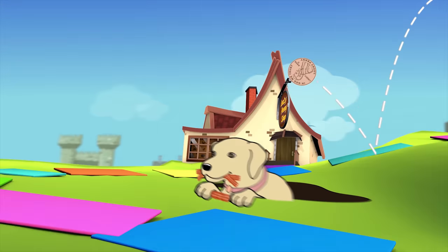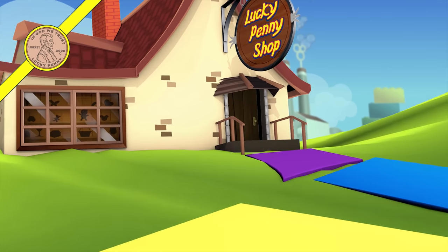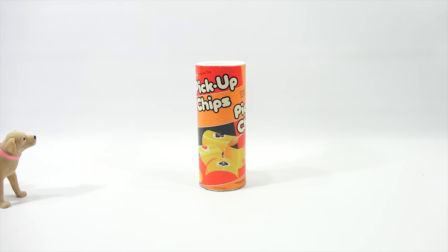You are now watching a Lucky Penny Shop product feature. It's Lucky Penny Shop.